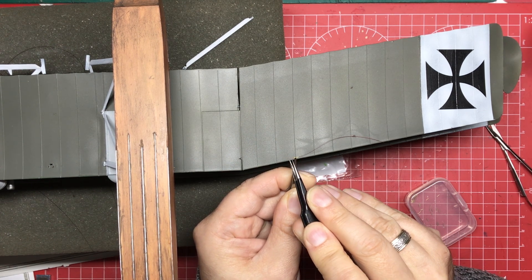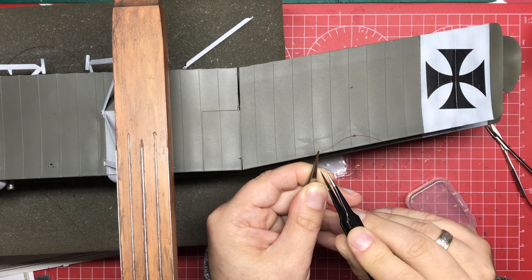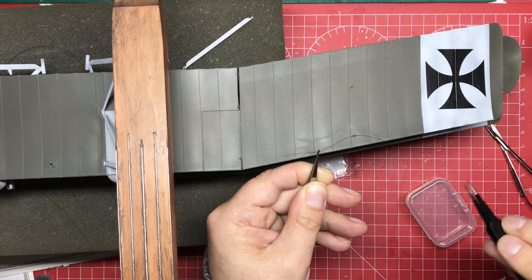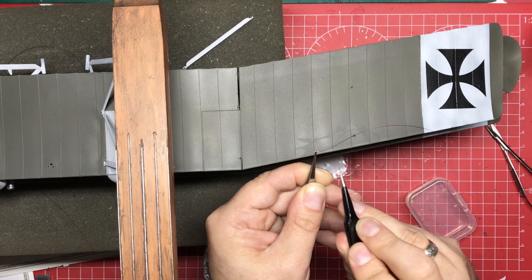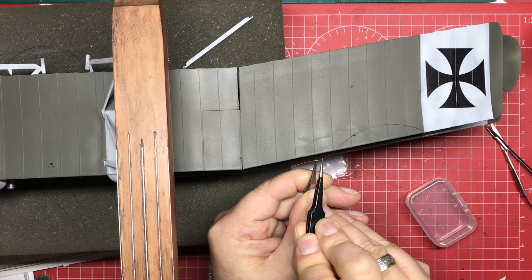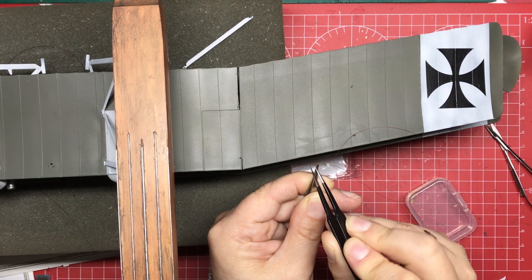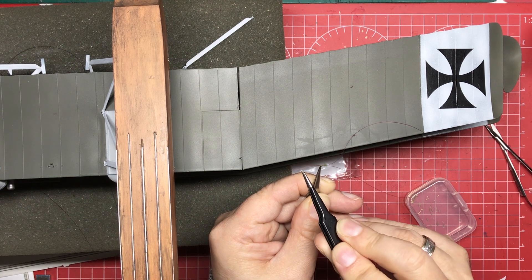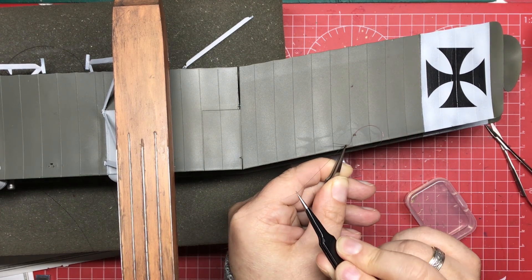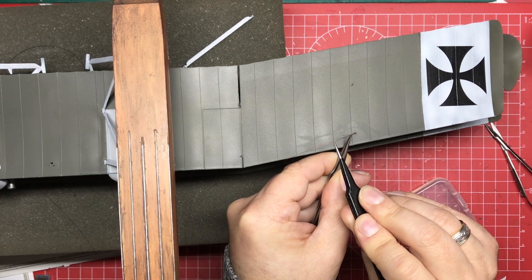That's in. It's always worth taking a very fine drill bit and running through just to make sure there are no burrs making it difficult, because we now have to get a second line through — that is the more difficult bit. Again, same process, holding the line as close to the end as possible. Pull that through a little bit, then pull the other line — the line we put through first — so that we get the tube down and close the loop.